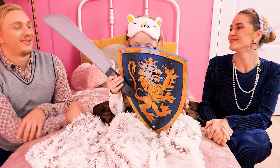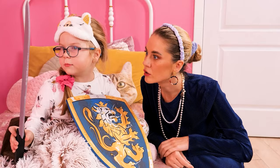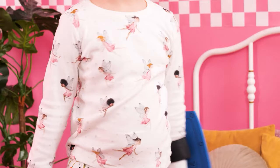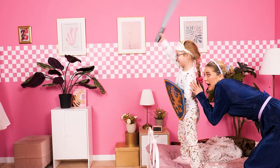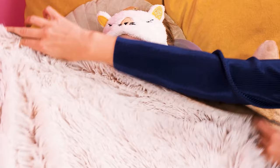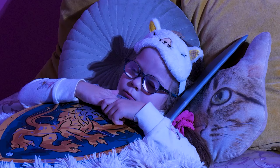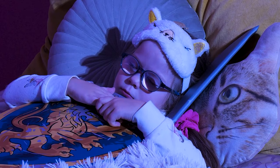Monster protection shield! And a monster-slaying sword! Let's test it! Boo! It's time for monster protection attack! Poof! Gone! Shhh! Good night!